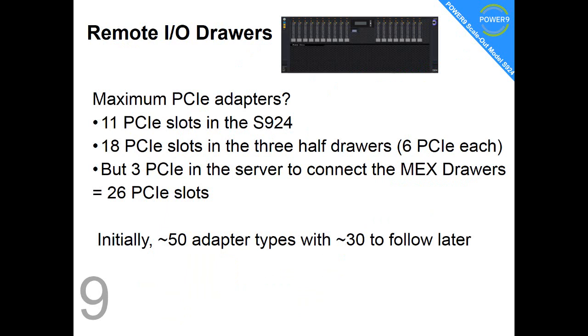Fact number nine: what's the maximum number of adapters? 11 slots in the machine, 18 slots in those three half-draws, but we lose three because we need those in the server to connect to the MEX draws — so we end up with 26. Initially, there are 50 adapter types — that's about twice what I was expecting. There are 30 more to follow at a later date, and then there are some really exciting high-speed Gen 4 adapters coming later.